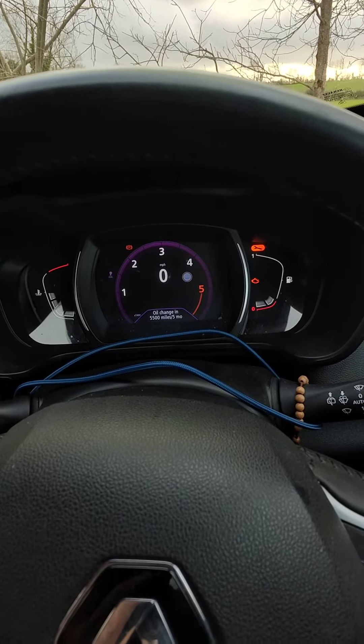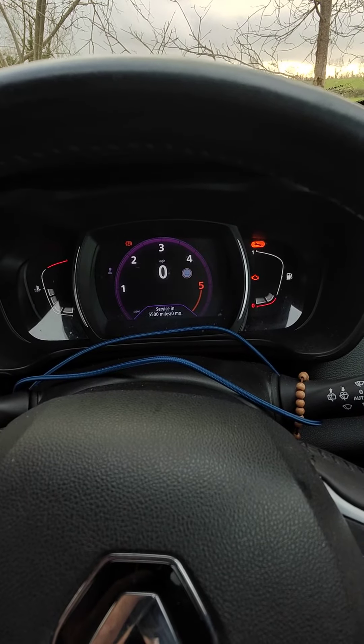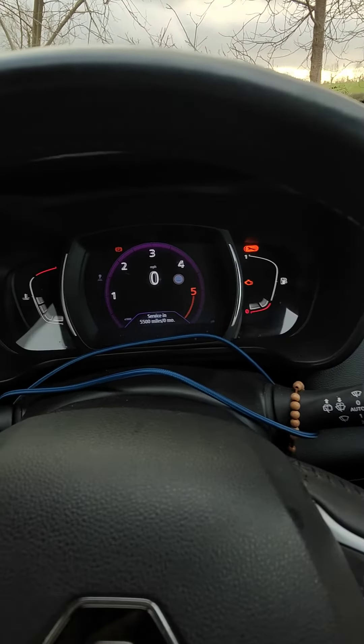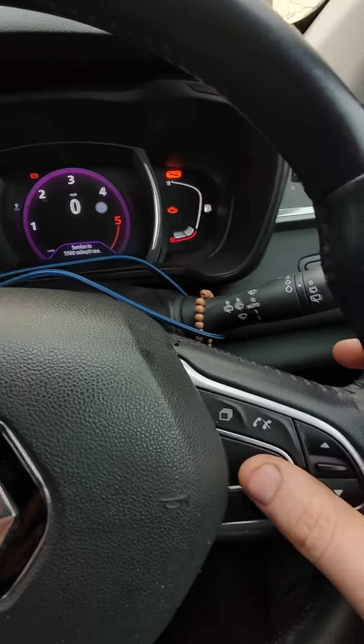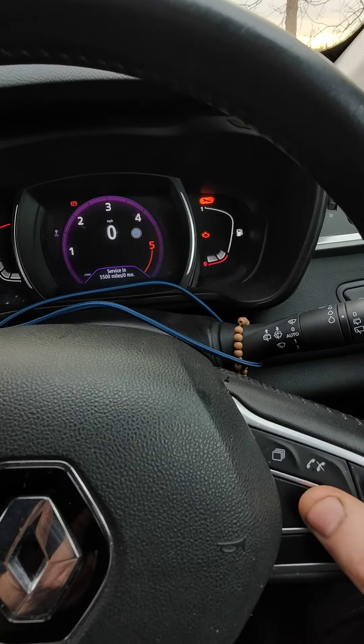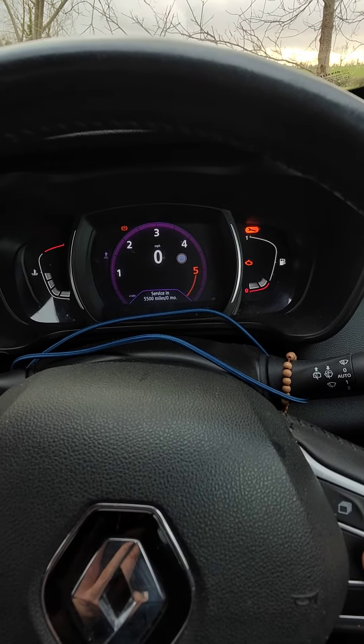Press and hold the OK button, usually around 10 seconds, and you will get the mileage intervals up. You can see here the oil change is 5,500 miles and five months left. If we press the toggle switch down, the service light — which is a separate service interval — says 5,500 miles and zero months, which is clocked out, hence why I have my service light on.